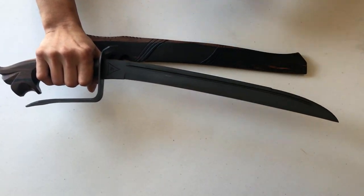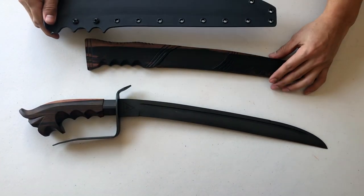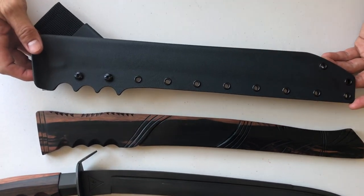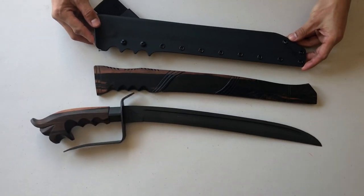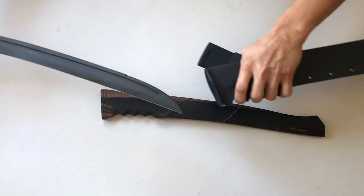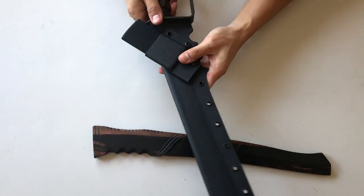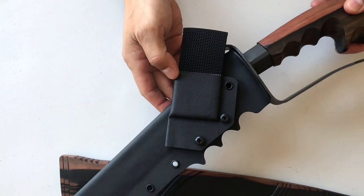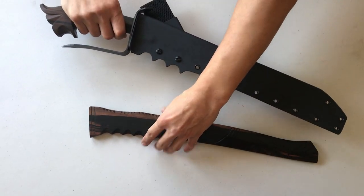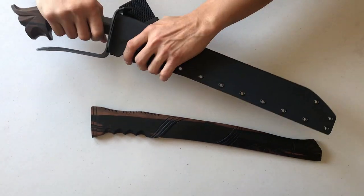These are additional options that you can add to your order. Another option is this beautiful Custom Kydex, which is also handmade. We went through a lot of different prototypes to come up with a perfect one. We also have finger grooves here so that when you reinsert your blade, it is nice and safe. When you flip it over to the other side, we have our belt loop situated at 45 degrees — for safety when you draw your weapon and when you return it to the scabbard.